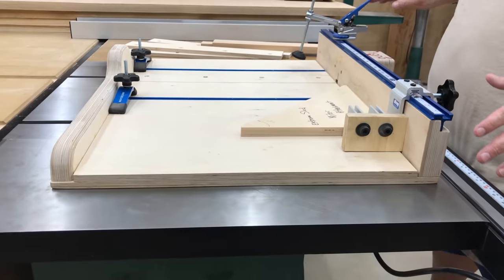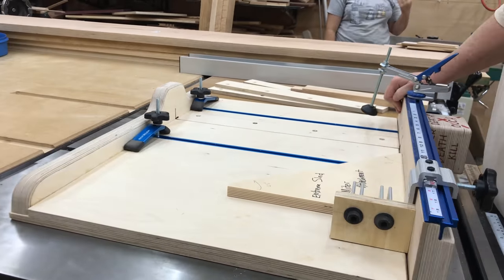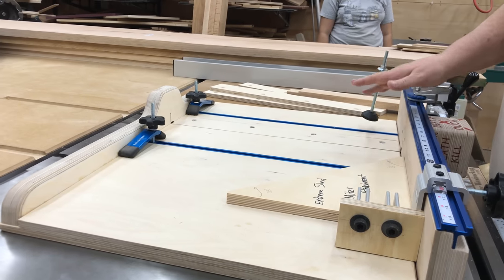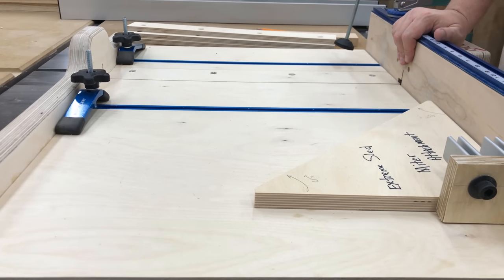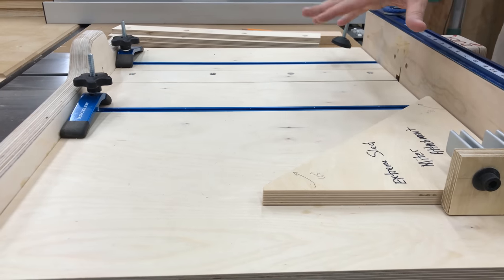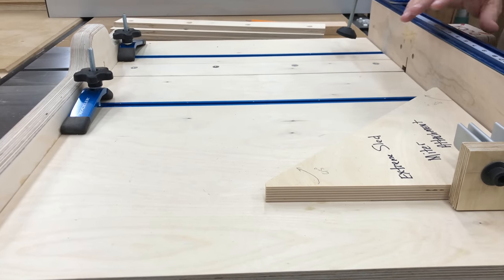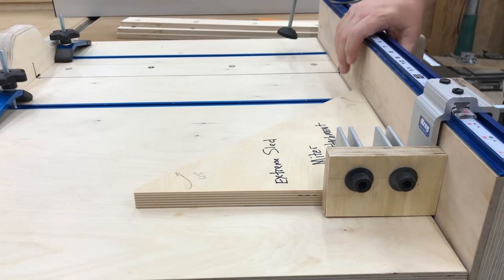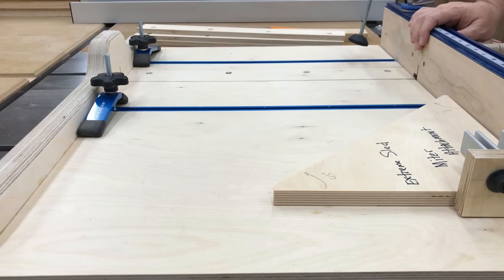Hi everybody, today I'm going to build another tool for my workshop and I'm going to call this my extreme table saw sled. I'll show you all the parts that are involved. Basically it's like a traditional crosscut sled with a lot of added features. It will work as a miter sled, also as a dado sled or a tenoning jig, and the most important feature is that it's been designed with removable zero clearance insert plates.